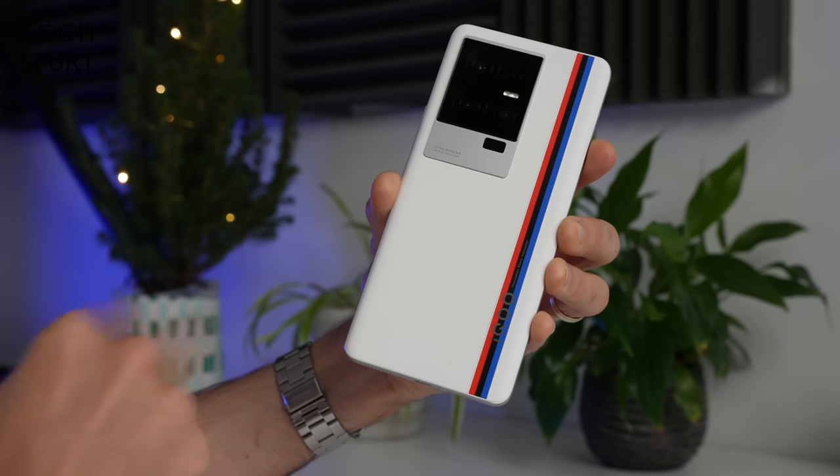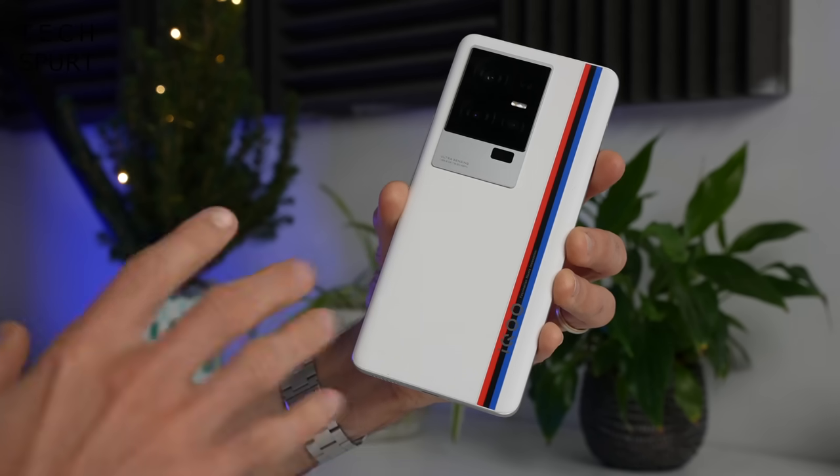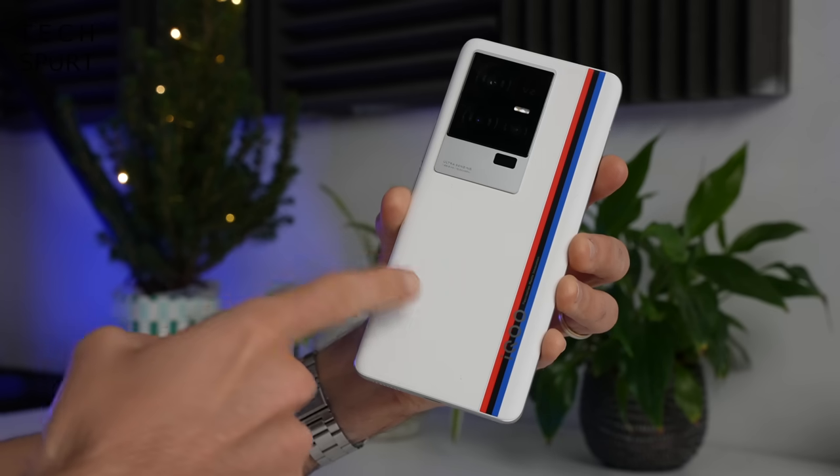Around the back end you've got a choice of two different designs — you can either go for your standard glass or a funky vegan leather finish if you grab the Legend Edition. This thankfully comes with a proper hardcore stain-resistant coating and I have assaulted that back end with all manner of substances this past week and it's still looking absolutely pristine — not even a filthy tandoori could make an impact.